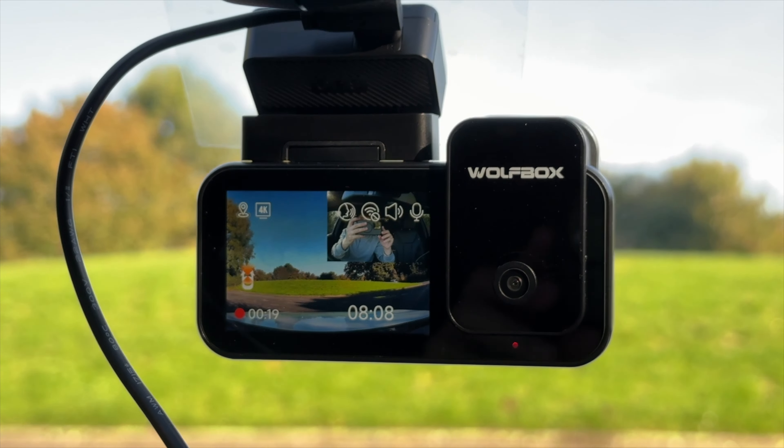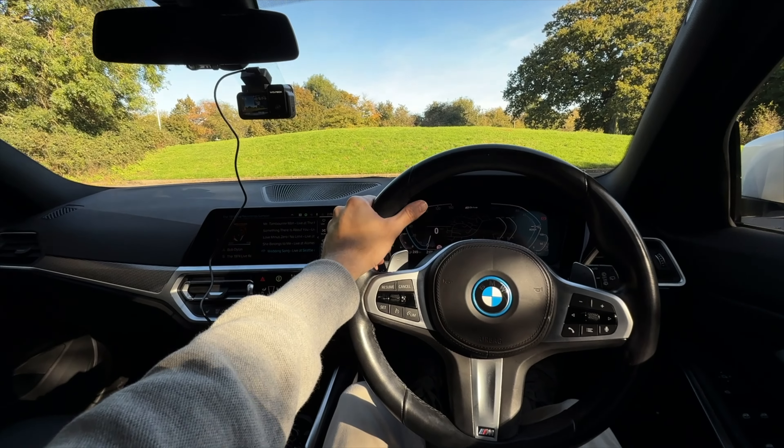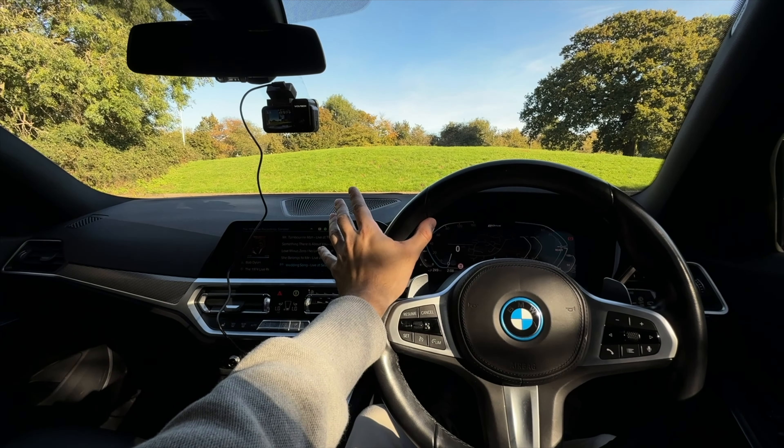We're lucky today — we've got a really nice clear blue sky day. So let's go for a drive and then we'll check out some of this sample footage.